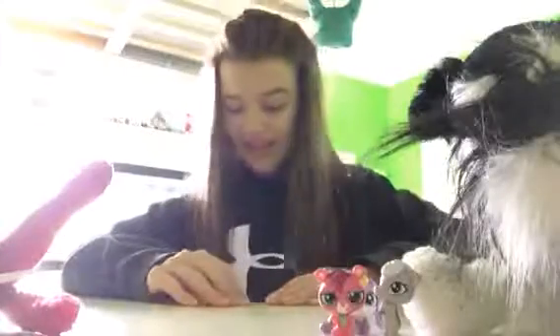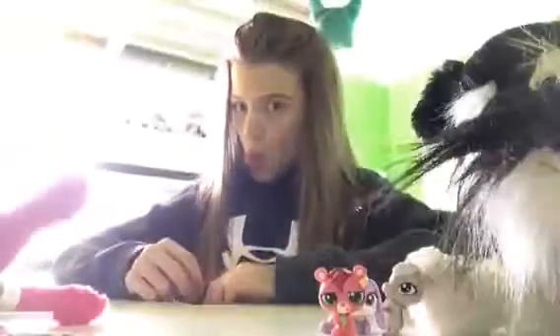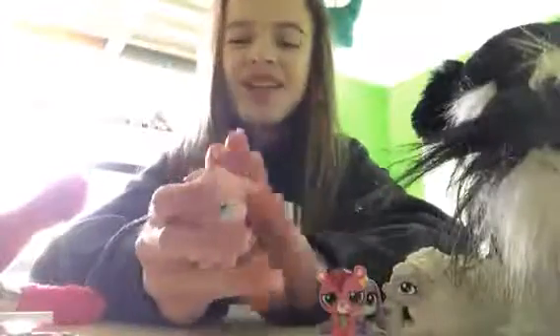And that is it — nothing else in this box at all. Thank you guys for watching this video. That was really fun actually. I really liked all the stuff I got. I love this little thing — it goes perfectly with the stegosaurus. I love these. Kinetic sand — that's going to be fun to play with. And then these little toys, the cookie squishy, and the suckers. And the LPS. So fun.